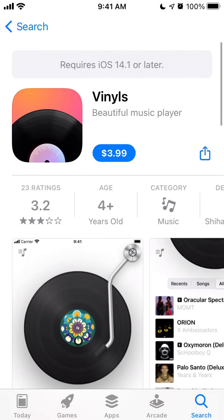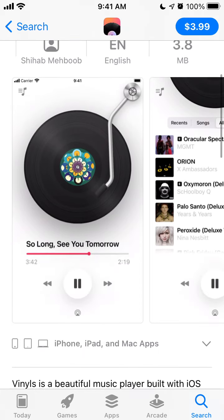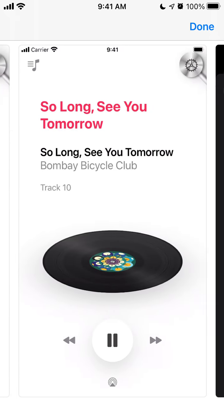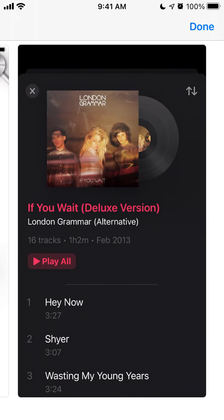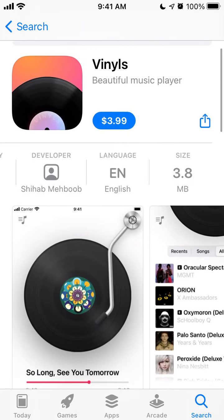What is Vinyl's app? It's an amazing, super minimalistic music player. It looks like a vinyl player but it's connected to Apple Music. Everything is designed around vinyls and the app costs $3.99.